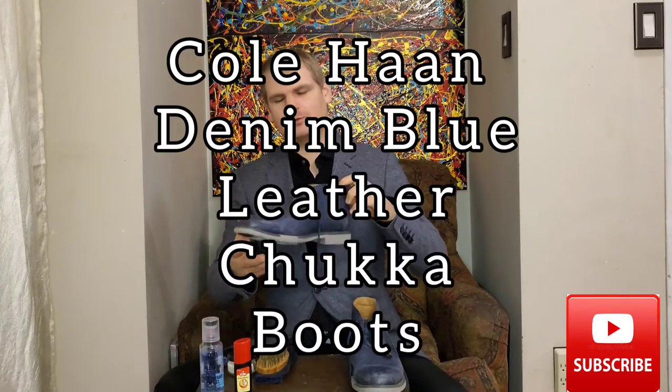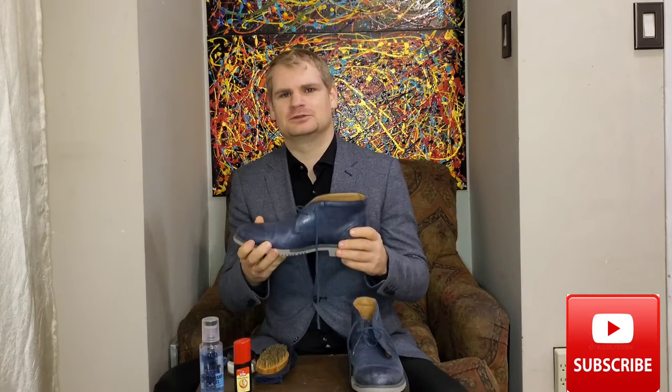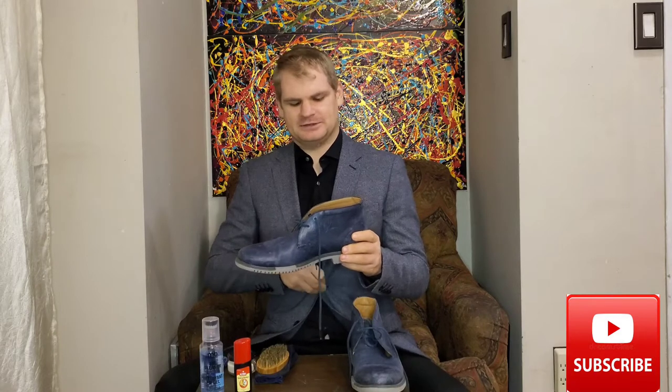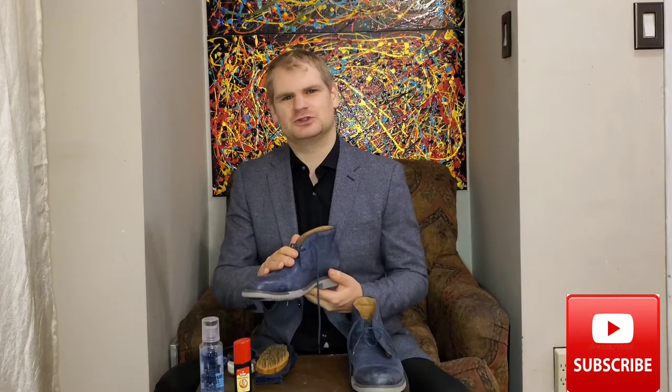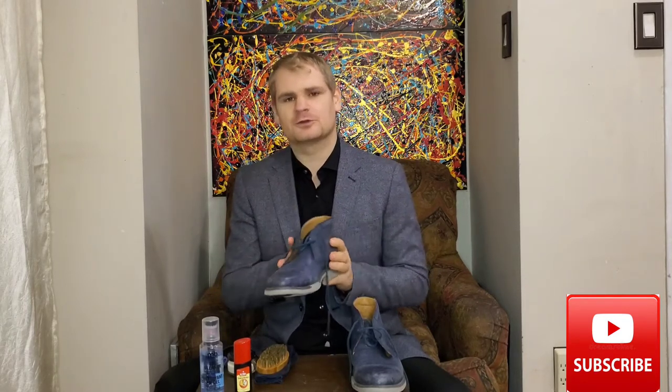Welcome back to the old cobbler's workbench, where we do any and all of our shoe care. I have this beautiful — well, once beautiful and hopefully soon to be beautiful again — pair of chukka boots by Cole Haan. I found these at a local thrift store. A pair of boots that normally cost anywhere between $200 and $250, and they were on for $13.99. Thrift shopping is a great way to save money and come across some beautiful old gems.